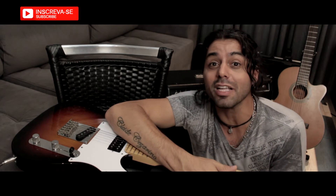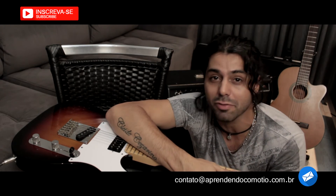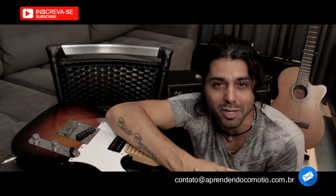Se você é de Ribeirão Preto e tem vontade de fazer aula comigo, eu vou deixar aqui na descrição do vídeo o meu e-mail para contato, para você tirar suas dúvidas e informações.